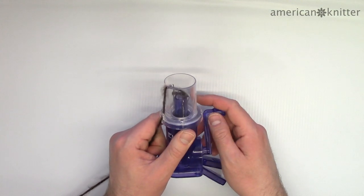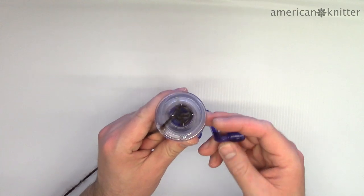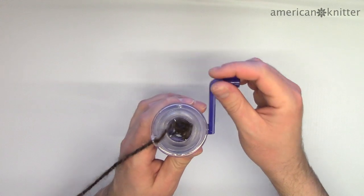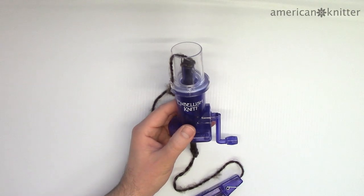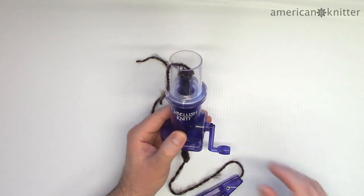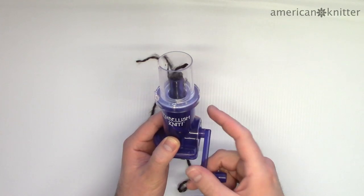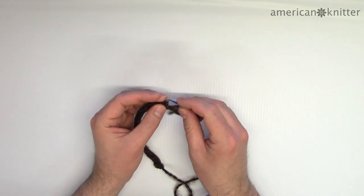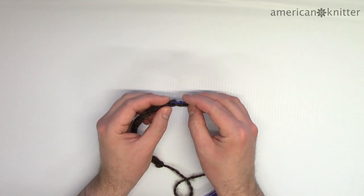You may have to give it a tug from the bottom once in a while so that it doesn't bunch up at the top of the tube. Also make sure there's no tension on the yarn being fed into the loom. Once you're done, cut the yarn and let it finish weaving by turning the handle. Then take a yarn needle and secure each loop so it doesn't come untangled, just like you would on a normal spool loom.